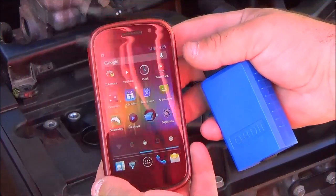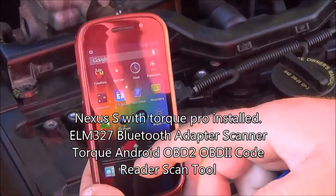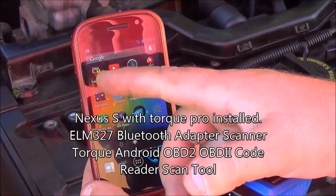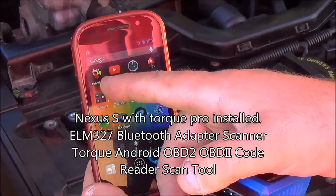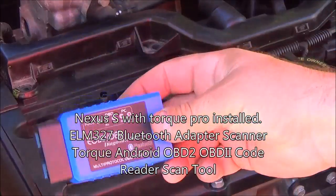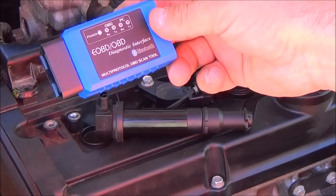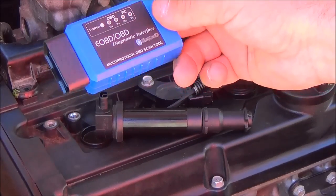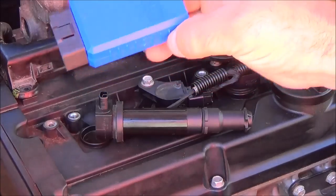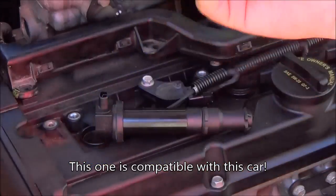I don't know if you can see this that well, but this is my Nexus phone. I have an app called Torque — it's located right there. What I did is I went online and got this. It's called a multi-protocol OBD scan tool, OBD2, and I got this from China.